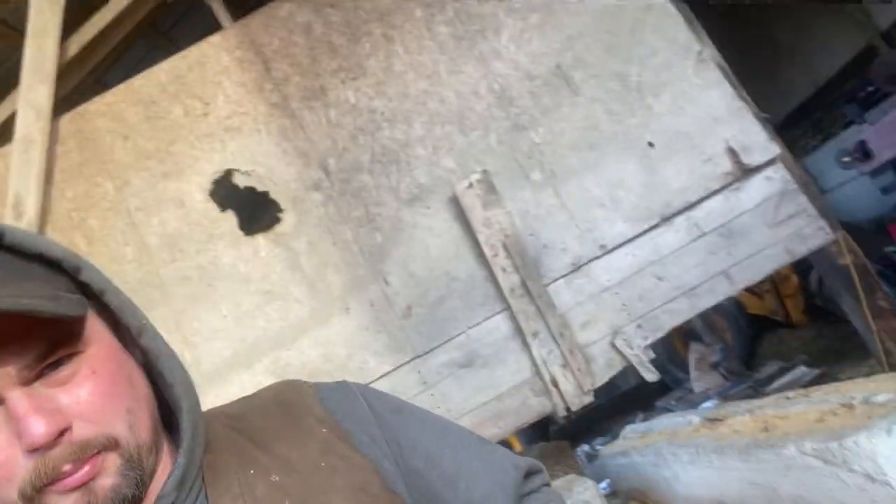Beautiful corn silage — smells amazing, probably the nicest corn silage we've put up. This is distillers, which is a byproduct of making ethanol from corn. This pile here will be really steamy and moldy, so that's what I pitch off the tops of the bunks.